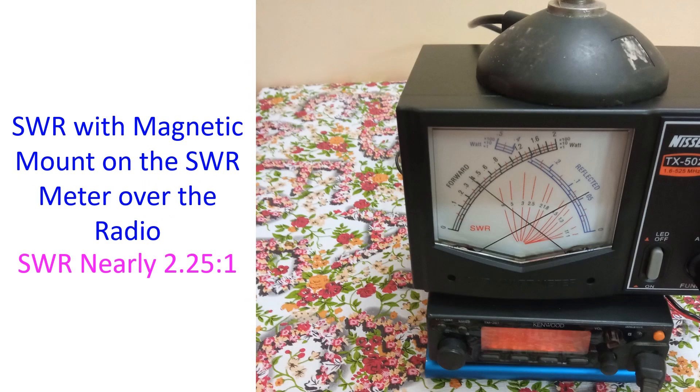After that I tried keeping the magnetic mount on the SWR meter, which was placed over the radio for convenience of getting everything in one photograph. That gave an SWR of almost 2.25:1, which was much better because the metallic body of the SWR meter provided a fair ground plane for the antenna, though not ideal as seen from the still-imperfect SWR. The forward power increased to nearly 4 watts and reflected power dropped to about 0.6 watts. This demonstrates the importance of providing a metallic ground plane.